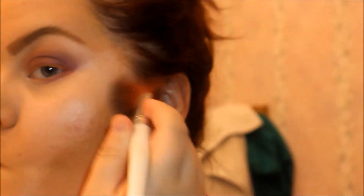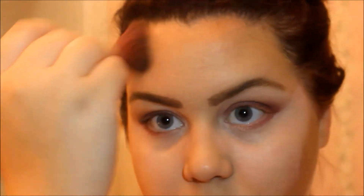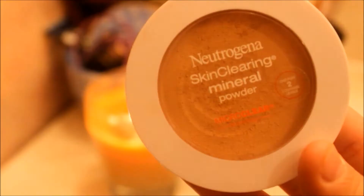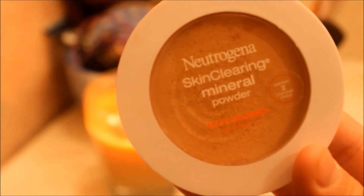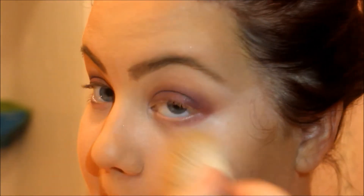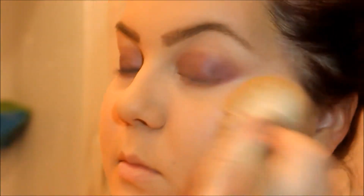I then used some bronzer to kind of contour my face a little bit, but I didn't realize that I put way too much on — it was crazy and the shadows just did not help that. But I promise it did not turn out that dark; at the end I did correct it a little bit. I then used my Neutrogena Skin Clearing Mineral Powder — this stuff is awesome because it helps clear away acne while it's still on your face, which I think is really awesome for a powder to do. And I just put that all over the top of the bronzer, all over, and blended that in everywhere.